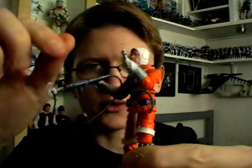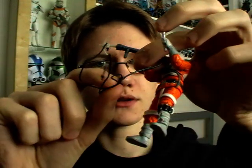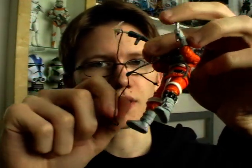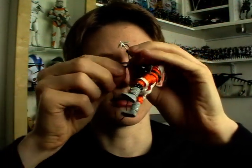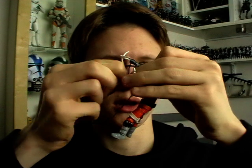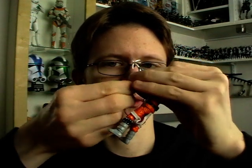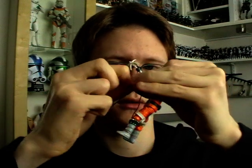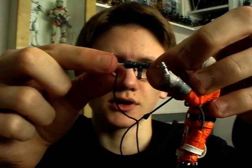Speaking of grappling hooks, he also comes with his cable gun. And if I can carefully remove the cable from where I've attached it, I'll be able to show you how the hook comes out. You can just pull out the grappling hook like so and it will fire out like that.